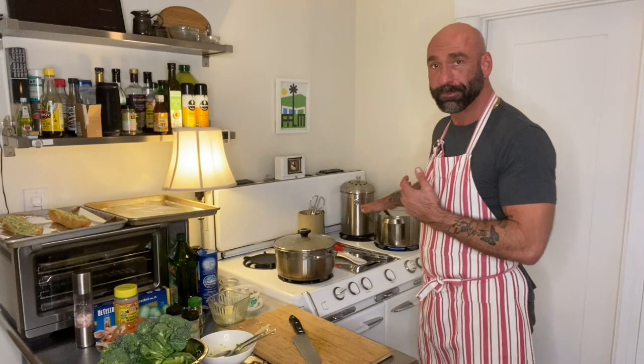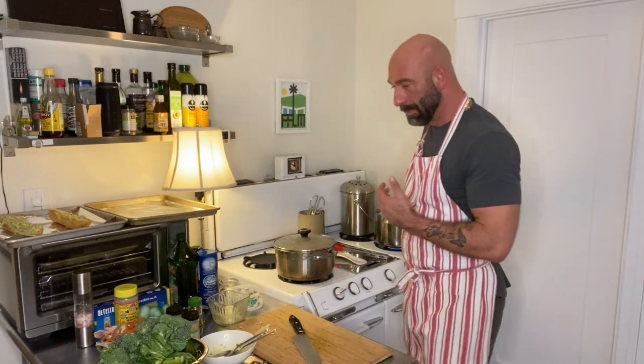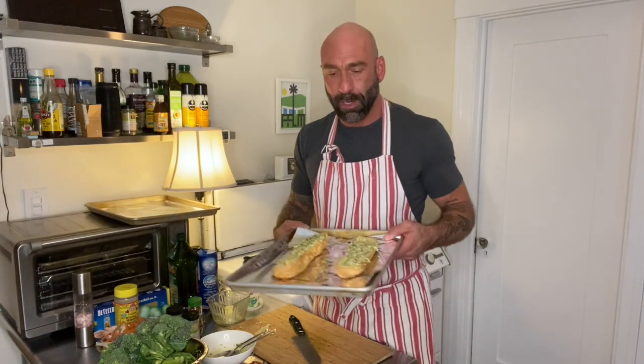So I've got the bolognese simmering and the water on to boil behind me — that's going to be for the pasta. I have my garlic bread on a sheet tray ready to pop into the oven.